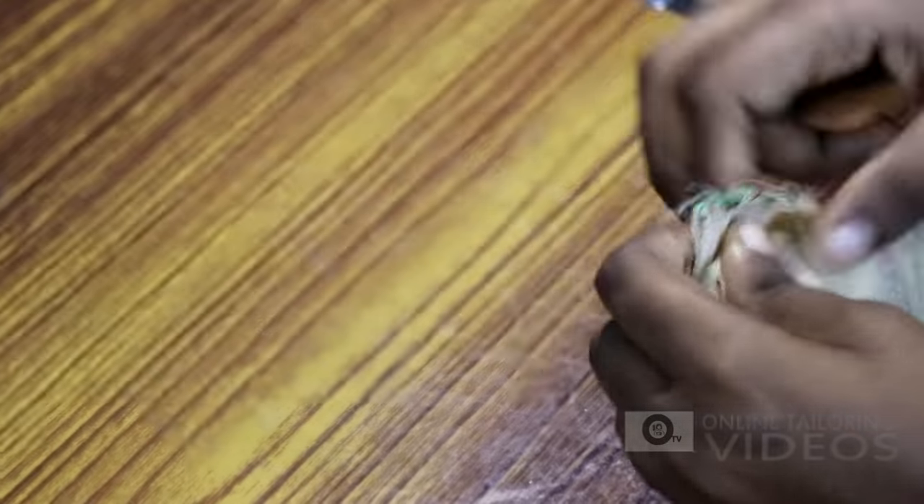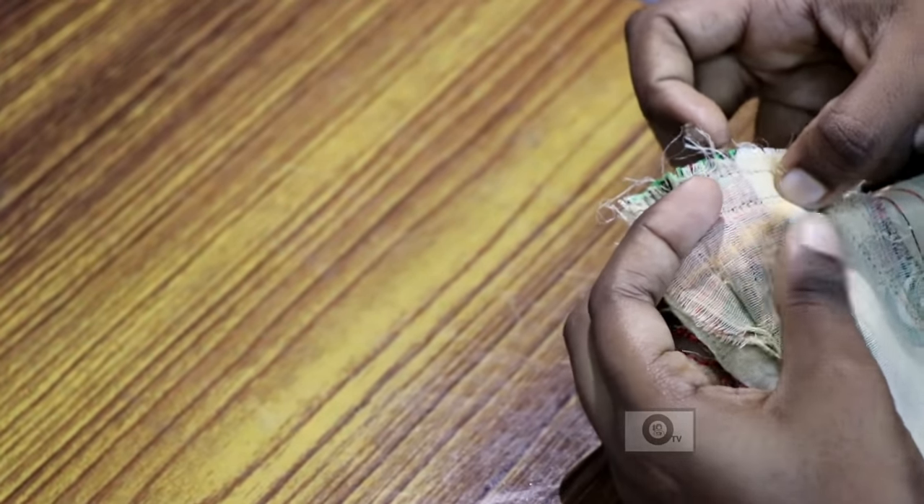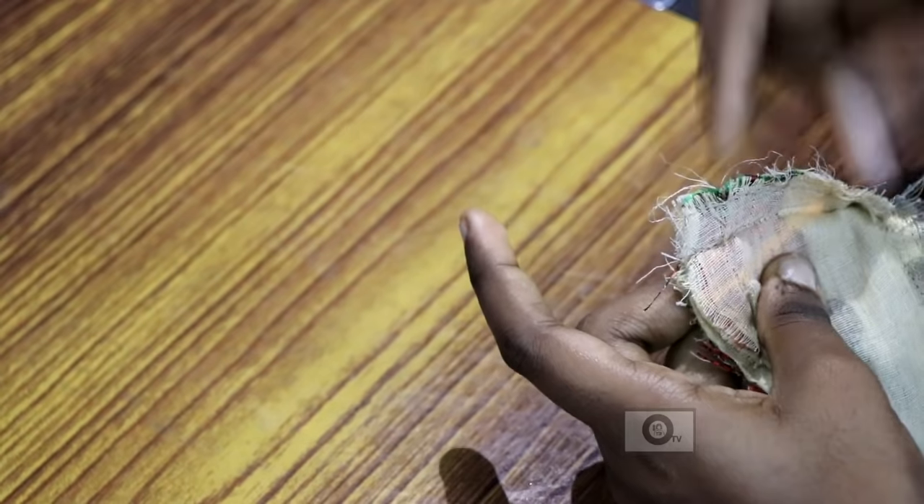Now let's mark this point. If you put the pin at your point, you can place the pin at your mark. Let's put this point in place now.